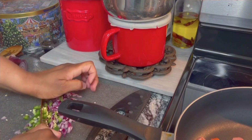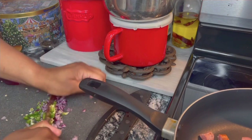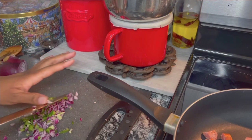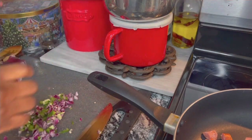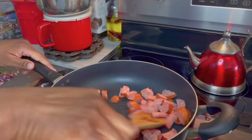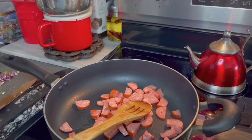You want to chop it up real fine, or as fine as you can get it. If you like it chunky then you do you. You want to wait on the sausage to release the oils into the pan before adding in the onion and pepper.